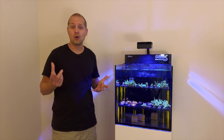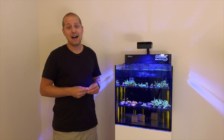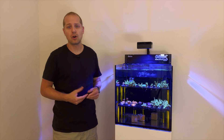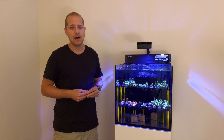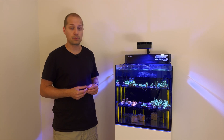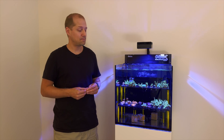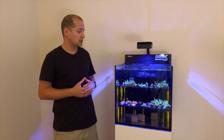You can get RO water from your fish store — just ask and they usually know what to do. You can also buy it at Walmart or Target; they sell gallon bottles of RO or distilled water. But that can get pretty expensive, so maybe better to get it from your fish store to make sure it's really what you need. Topping up that RO water is something I have to do a lot.